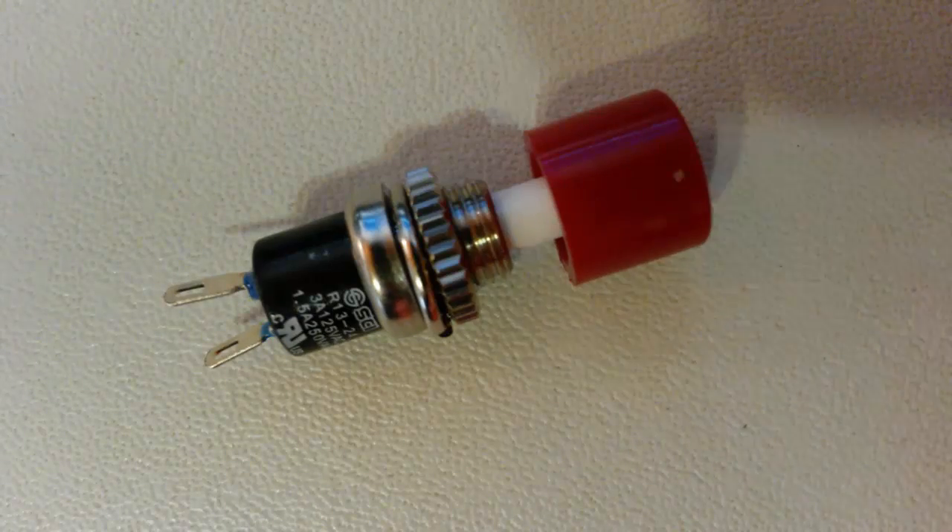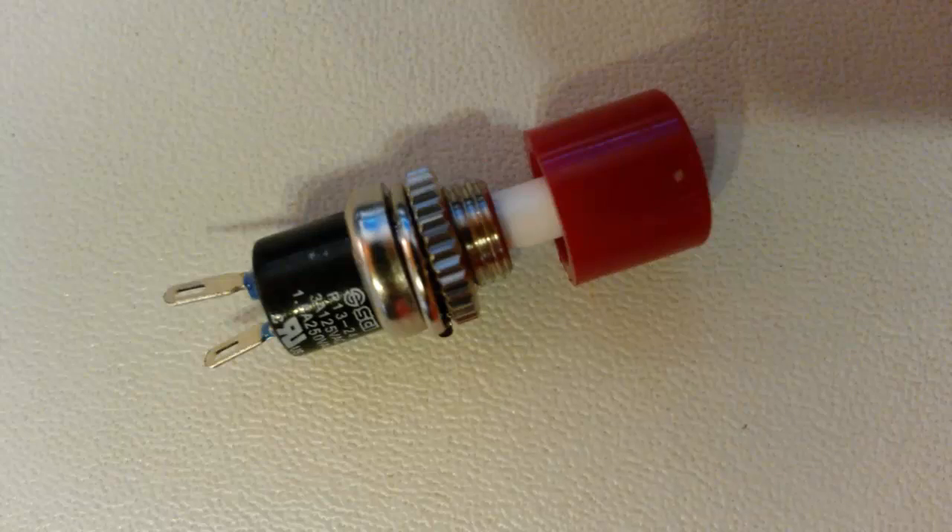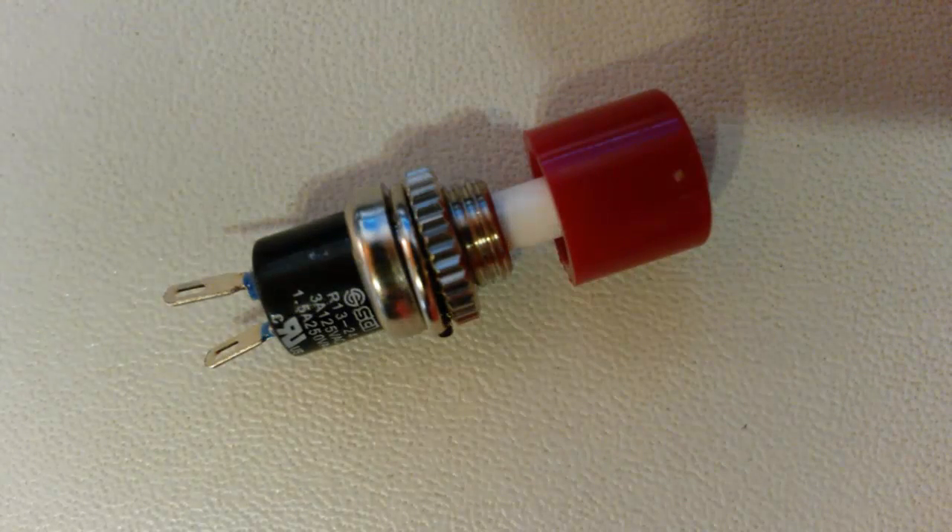Now everyone knows what a button is so I'm only going to talk about these briefly. You should know what a basic button does, and since there are many different types of buttons they're really easy to understand. If you buy a certain type of button, just take a quick look at the datasheet for it and you'll figure out what all the connections do.